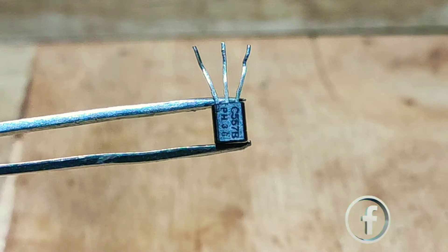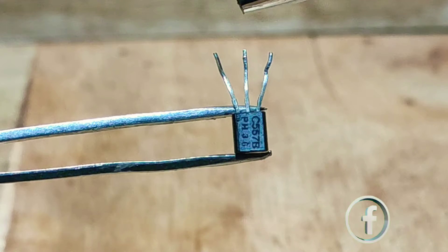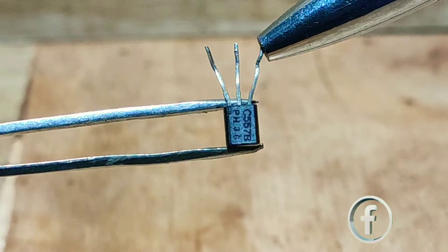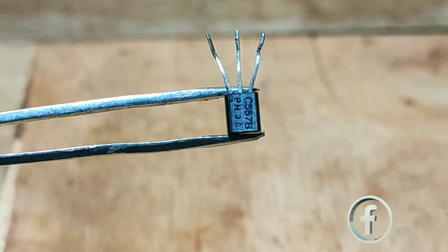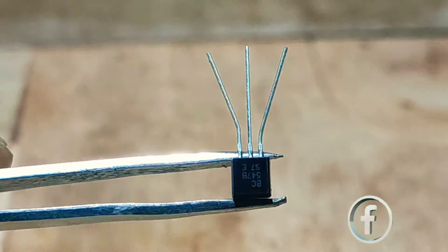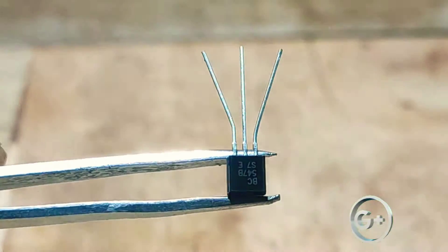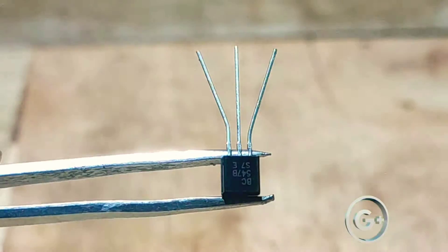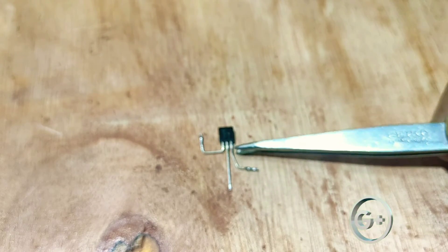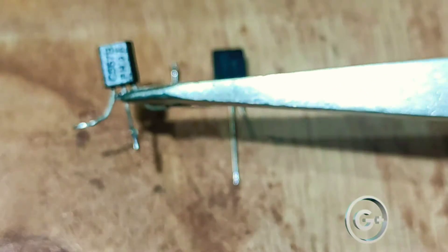First we want to identify the pinout of the BC547. The pins are emitter, base, and collector. For the BC557 the pins are similarly emitter, base, and collector. These are the pin configurations of these transistors. We start with the BC547 transistor, then the BC557 transistor.